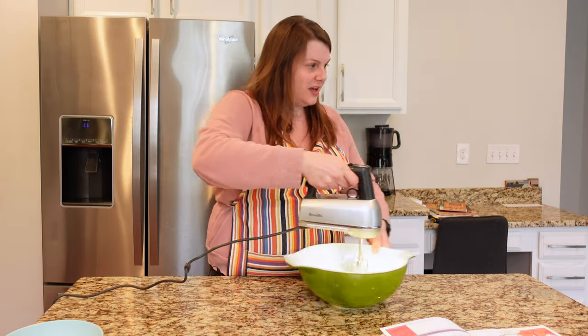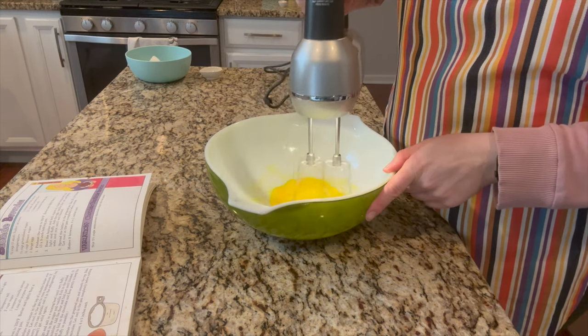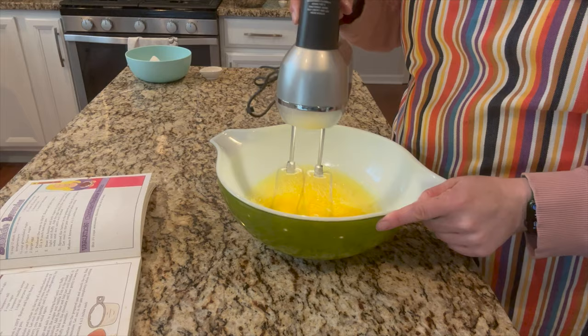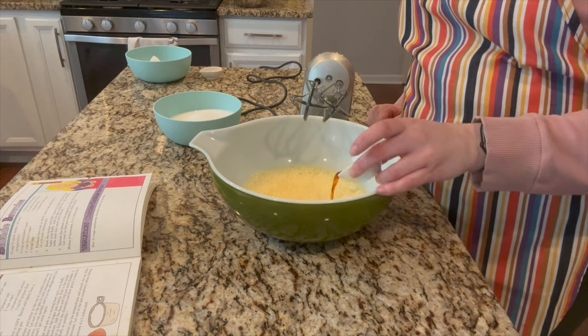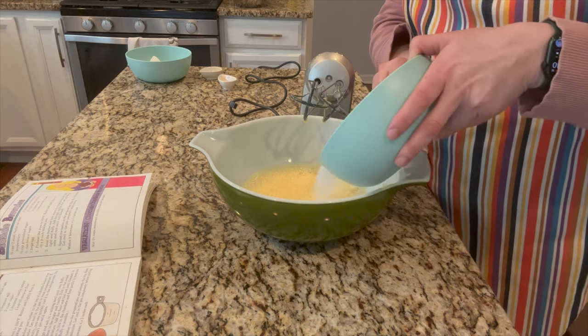There's even a light on this thing — kind of amazing. It has a pause button. Sounds like an electric scooter or something. Gradually beat in the sugar and the vanilla — that's a teaspoon of vanilla and two cups of white sugar, so I'll just add a little at a time.